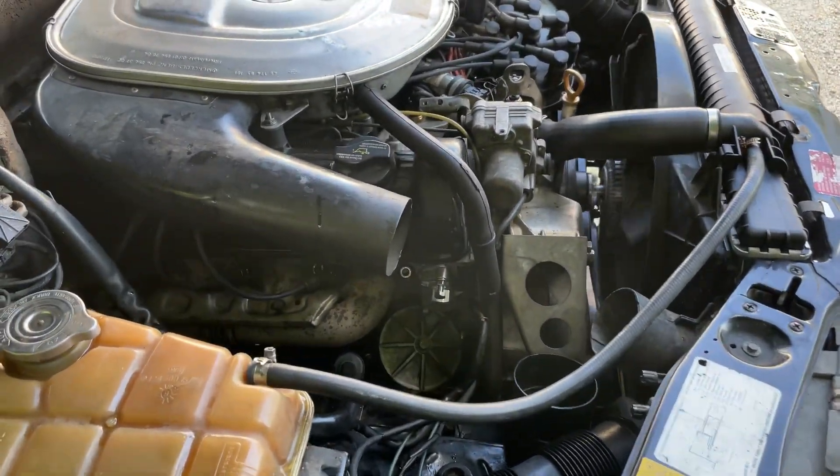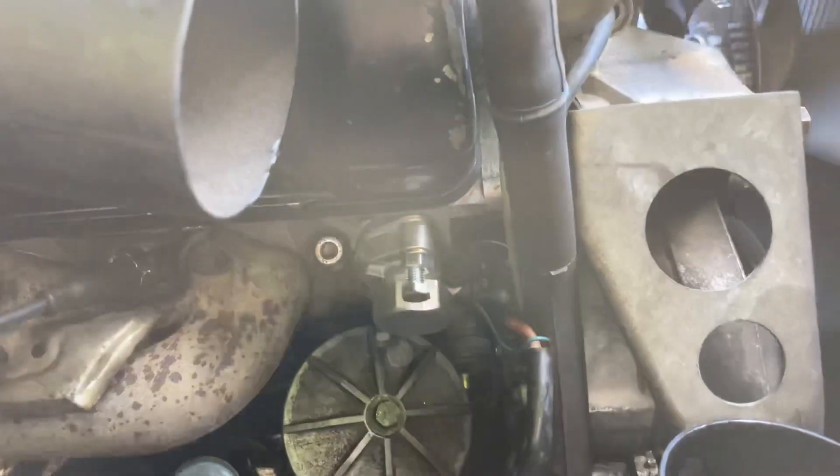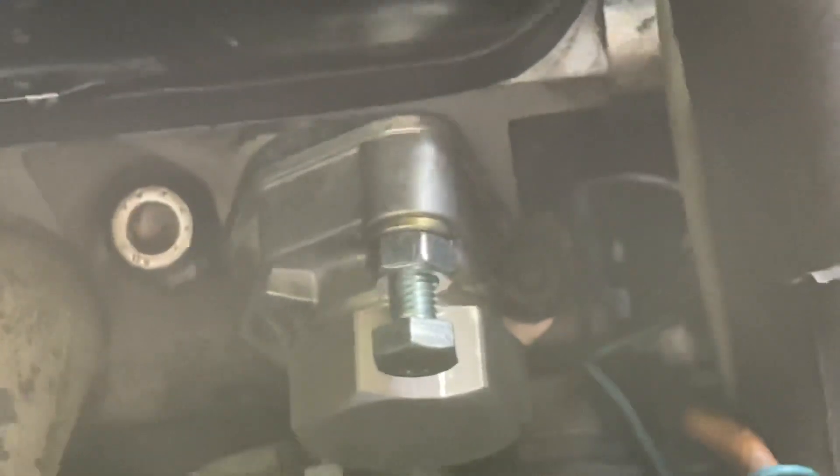Good afternoon — this is the conclusion of the timing chain tensioner repair. We got them all in there. I'm going to cut the bolt heads off and use them as studs. The engine is hot right now.